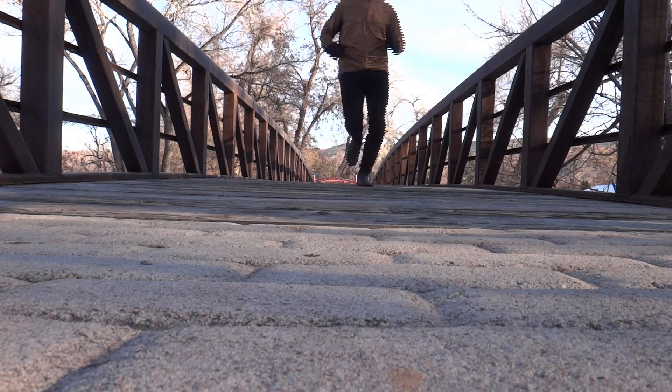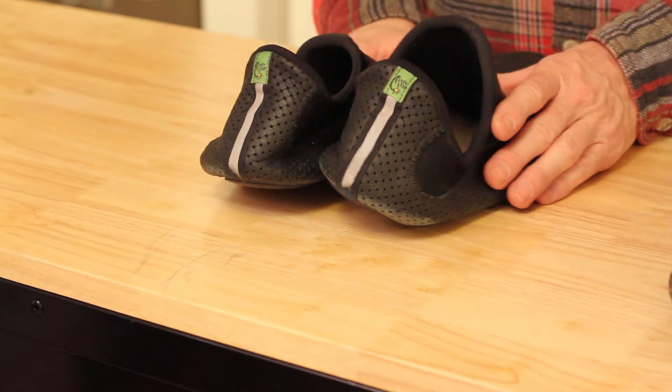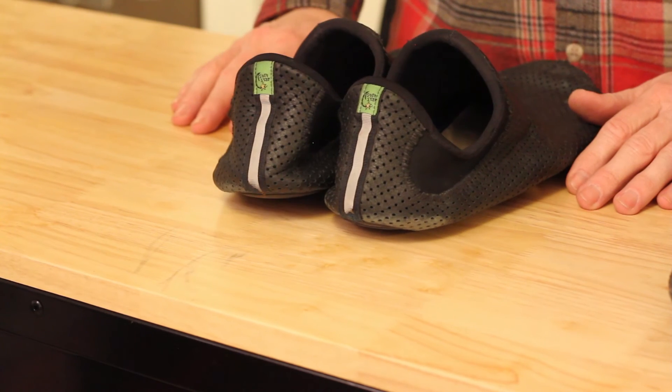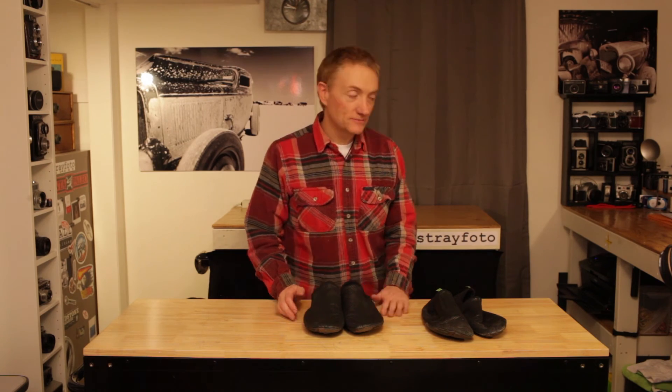They sure pack nice, they're light, they're fun to run in, and they're made in the USA. Not many shoes left made in the USA. Again, Softstar shoes made in Oregon — this is the Mach 3, the great minimalist running shoe. Check it out. Thanks. We'll see you next time.